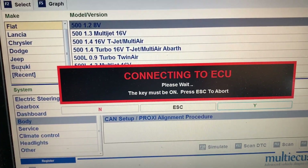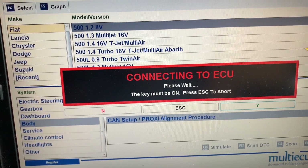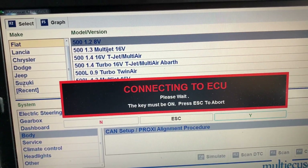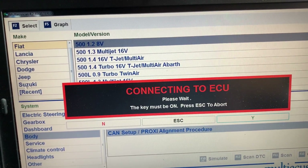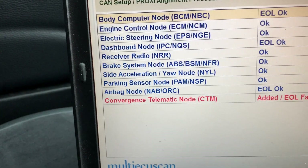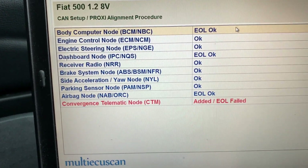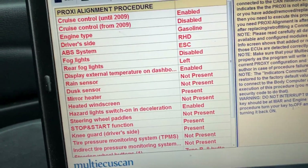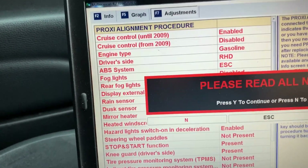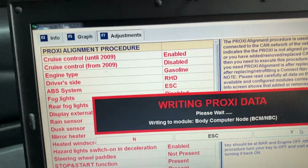You then click on connect. The engine doesn't have to be running, but the ignition has to be switched on. It takes a little time to think about it — it's basically connecting to the body computer and checking to see if anything needs to be done. So 'convergence telematic mode has failed' — it hasn't actually failed because we know that we've had a new one put in. So now we go on to the proxy alignment and execute that, then click yes.